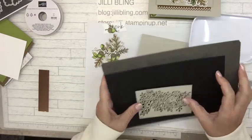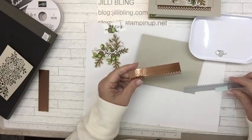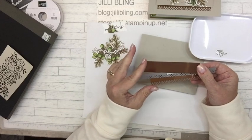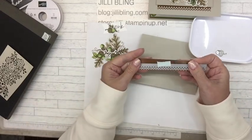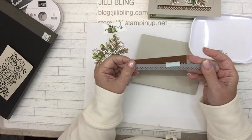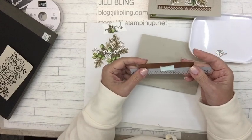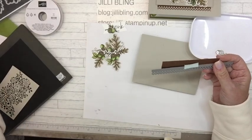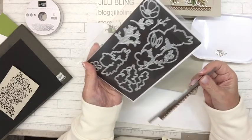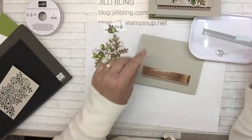Here's this piece, and for the edge die I just had a piece of copper paper — four by one — and cut that out using this die. This is from the Fresh Cut Stems, the Perfect Partners die set. Fresh Cut Stems dies — that's another reason to get this bundle.